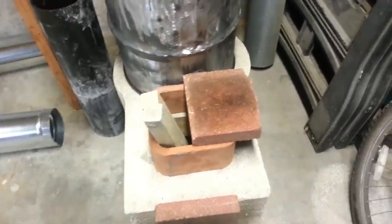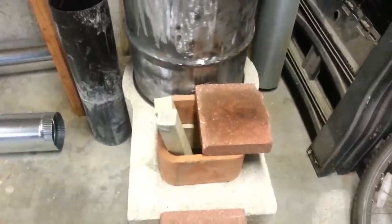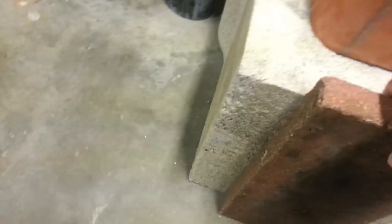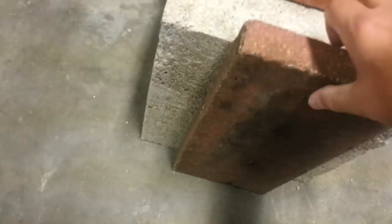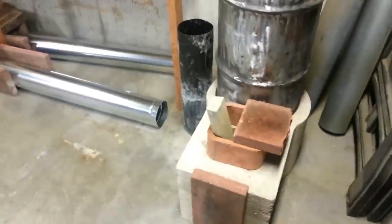There's the front. I've got a little piece of paver to act as a damper. And here is my clean-out — it rests right up there nicely.